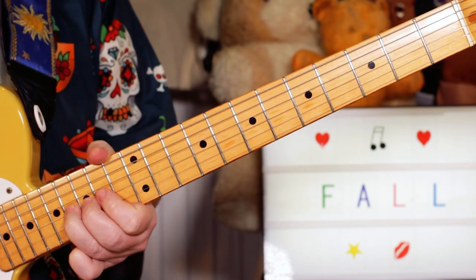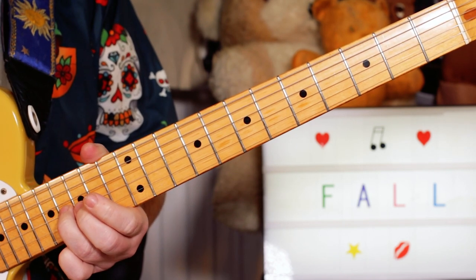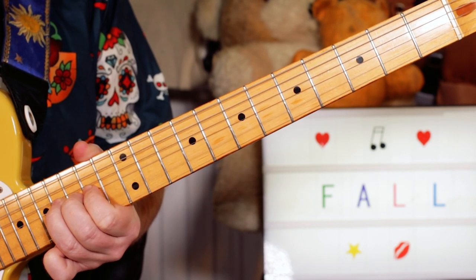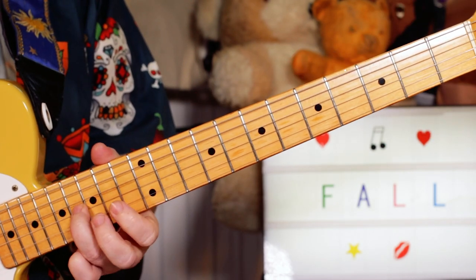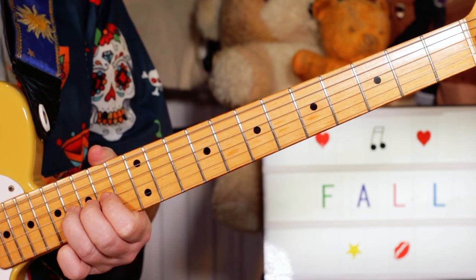I'm just bending that up and down on 16 on the G string whilst playing the open B string. You can even catch the E string as well.